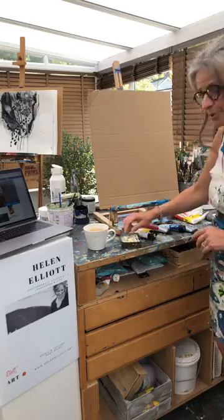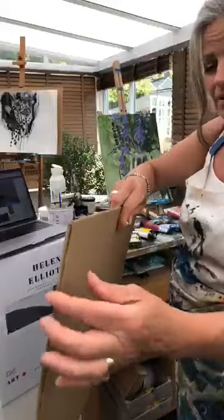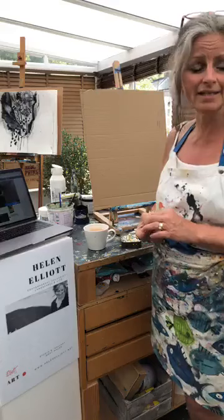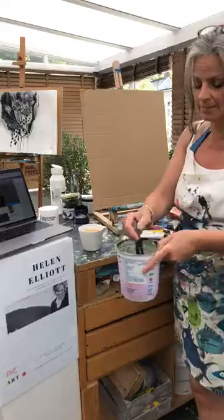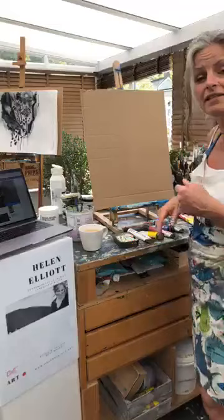I want to say a big thank you to everybody who's been following me, watching me, commenting, and sending in their paintings. It's been just wonderful to see what you've all been doing. So what we start with, as usual, a bit of old cardboard — some nice thick, steady card if you can get it, but cereal packets are fine. Paint on what you like. I like to paint on bits of wood as well. Cardboard is great because it's free and you can throw it away.